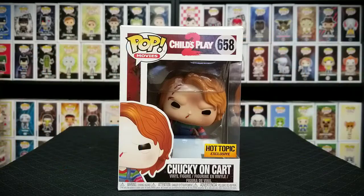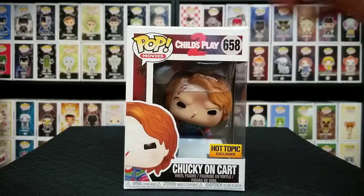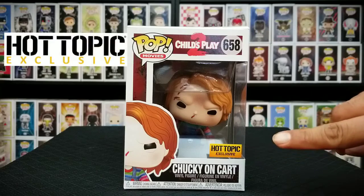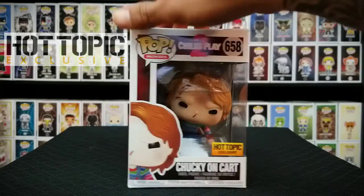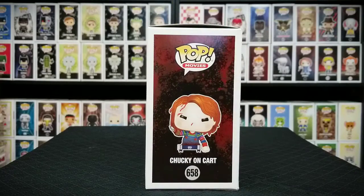Now let's take a look at the box. On the front of the box you have the Hot Topic exclusive sticker and the window where you get to see Chucky right in the front. Then you got some nice artwork on the side of the box. I love the way they always do the artwork on the side so you can stack your pops and know exactly what you got.